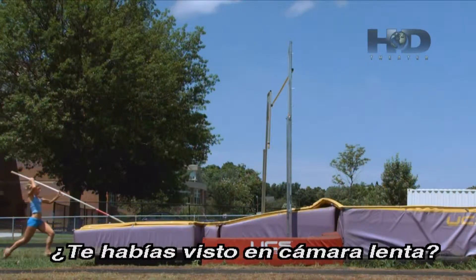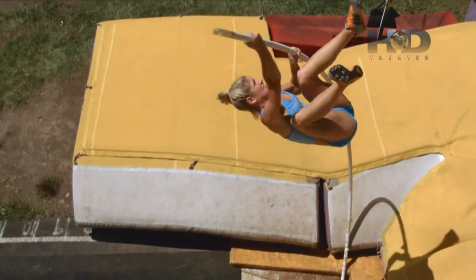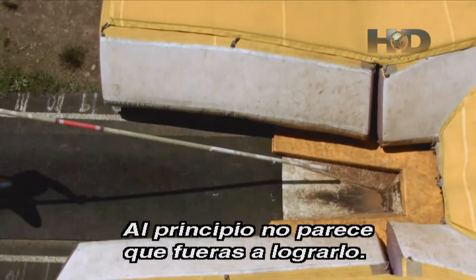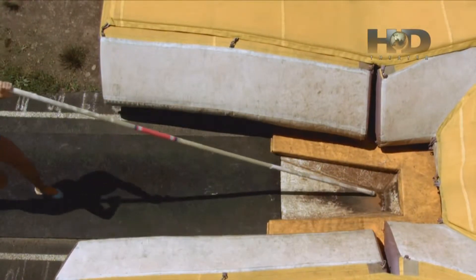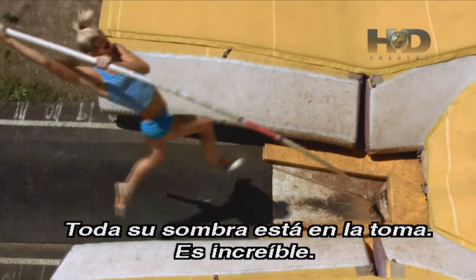Have you ever watched yourself in slow motion? No, I've never watched myself this slow. In the beginning, it just doesn't look like it's gonna happen at all. You can see there how much the pole really bends. The entire shadow is in the shot.